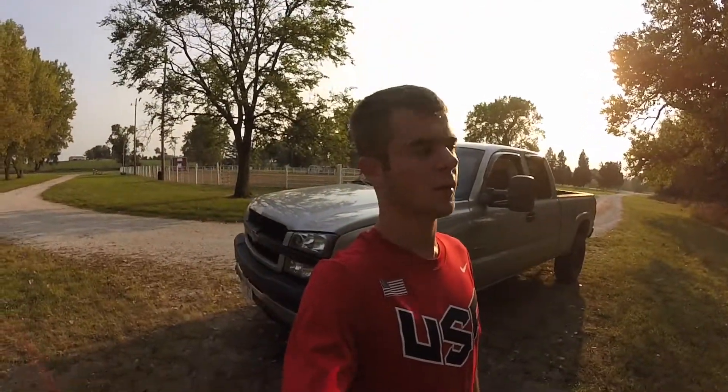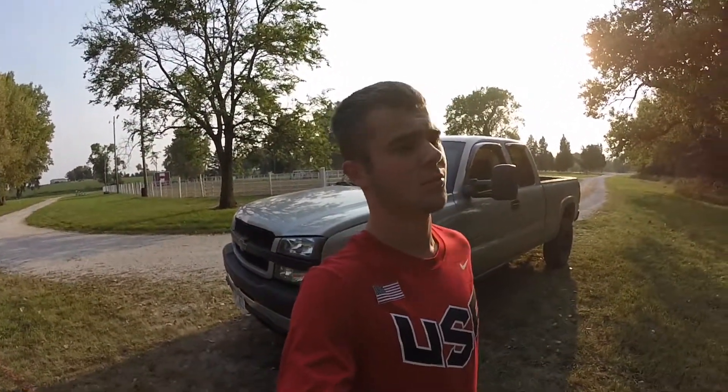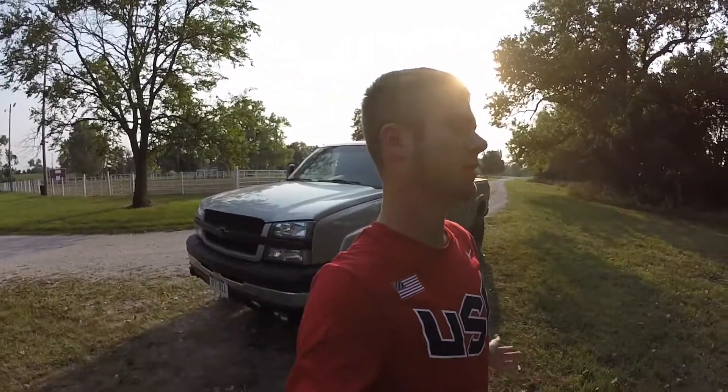I wanted to make a quick video to talk about my truck and future plans, and really just wanted to get some personal opinions on a couple of things — one of those mainly being lifting it.